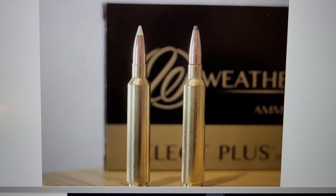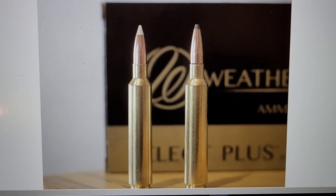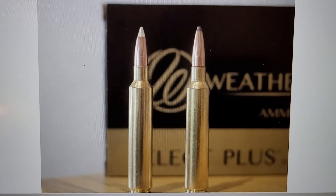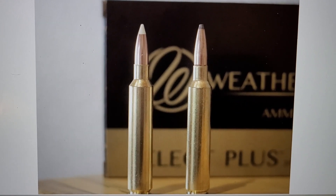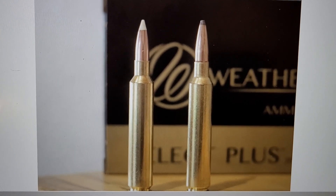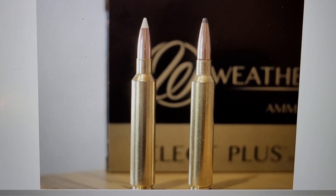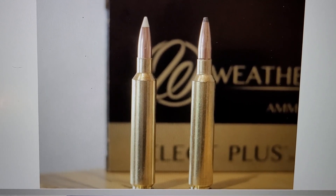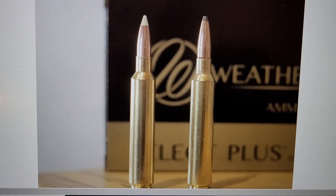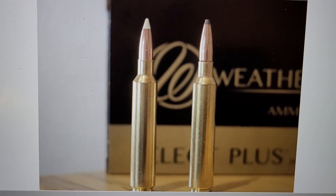Let's now look at the 6.5 Weatherby RPM — the newest cartridge in today's comparison. It came out in 2019 and it's really unique for a Weatherby cartridge: it doesn't have the double radius shoulder, and there's no belt. The parent case is based off the .284 Winchester, and it has been lengthened. It is considered a Magnum — I'd call it an intermediate Magnum — with performance very similar to the 6.5 PRC. That 140-grain Accubond is going almost 3,100 feet per second.